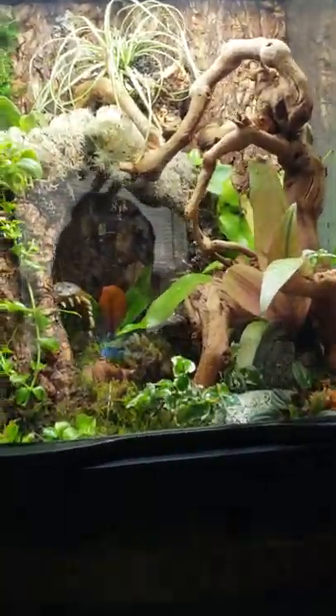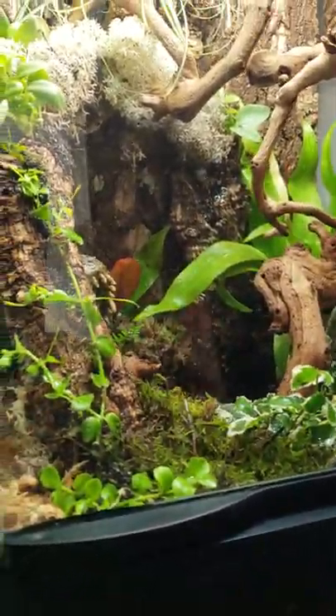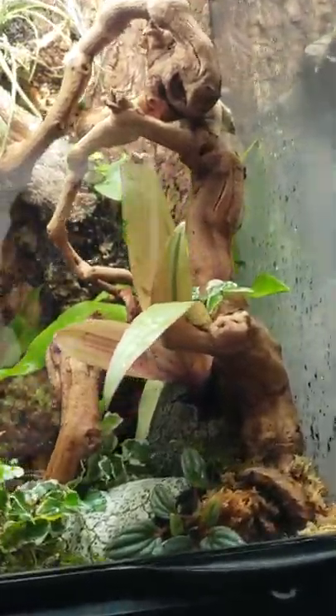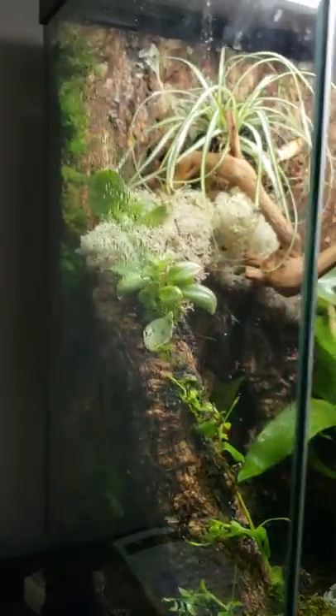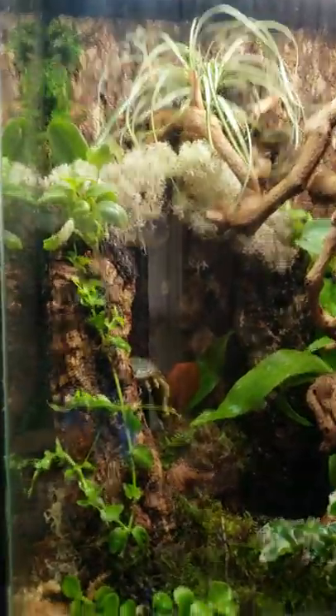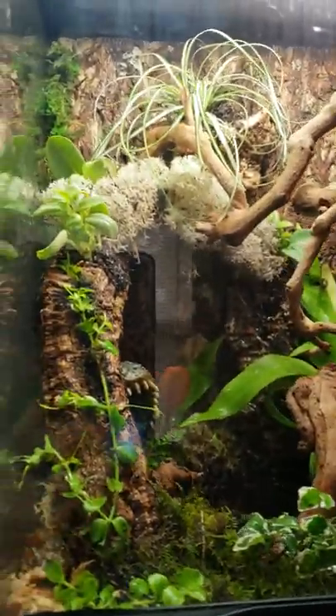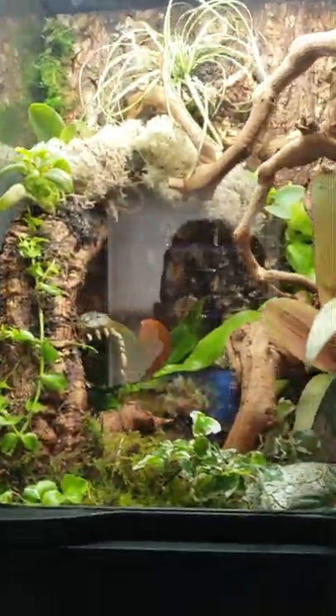We tried using the actual mesh that they had, but instead we ended up using just weed blocker — what a difference it made. Because having the pump in there and using the Zoo Med tropical soil mix substrate, because of the sand and rocks in it, it really clogged up the filter real bad and we actually had to tear it apart. Thank God we tested the waterfall before we put in all of our plants, because I would have been really upset having to tear apart all of that hard work.